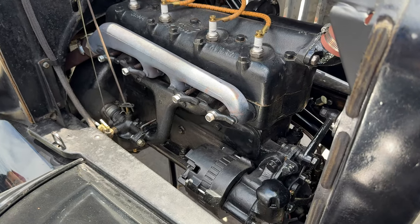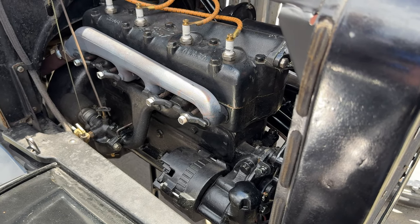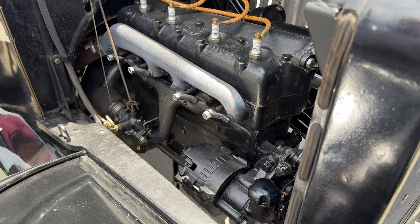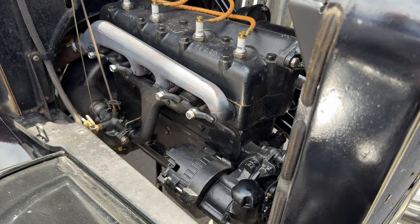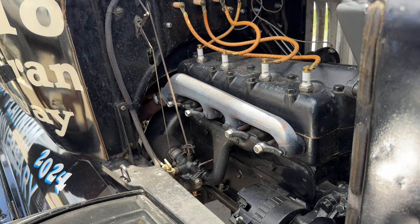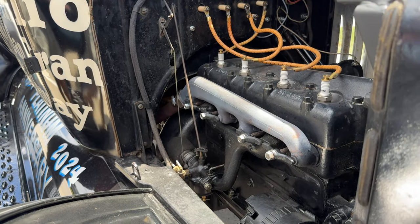They converted the car to 12 volts using an alternator, for three reasons. The first reason was to have brighter lights on the trip, because running six-volt lights, they're only bright enough to see what you're going to hit just before you hit it.